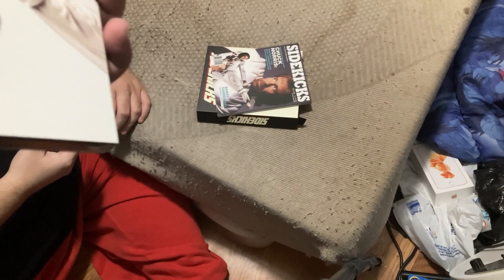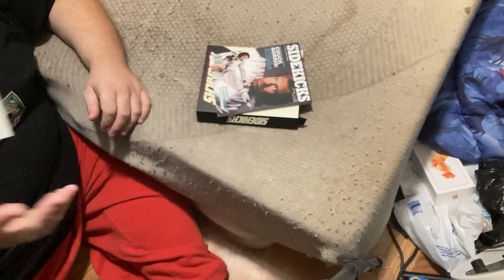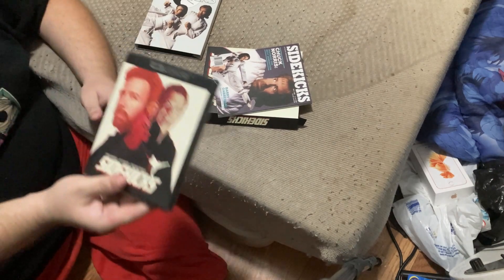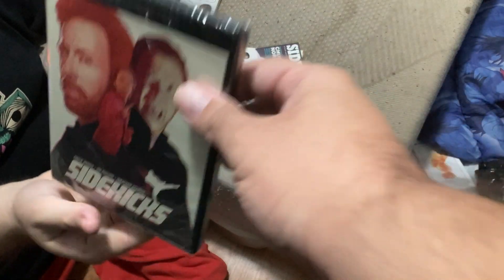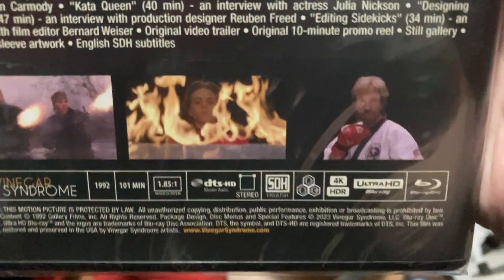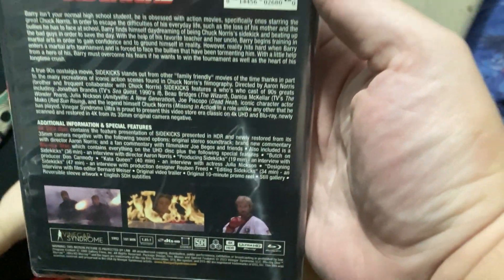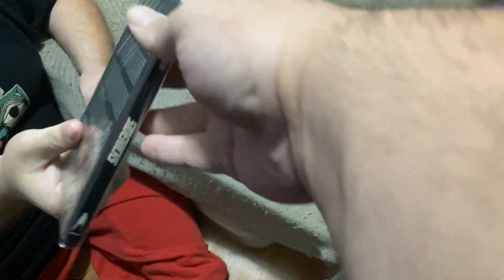Sidekicks. There's the back of the slip cover — there you go. I just wanted to do a close-up at the back.